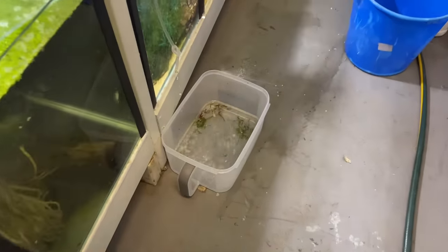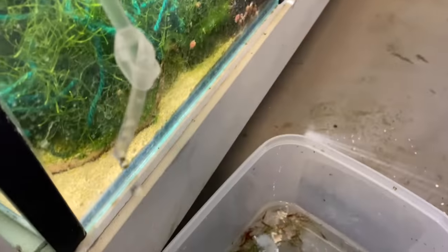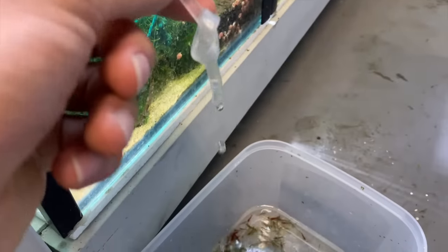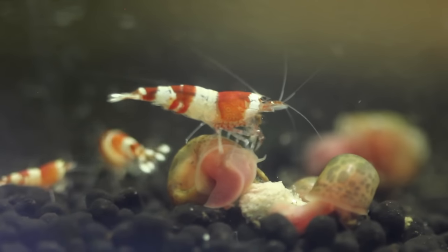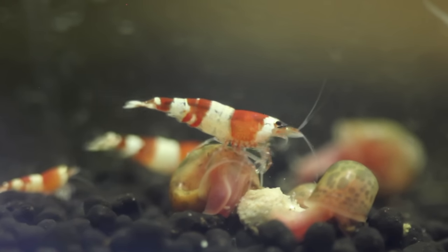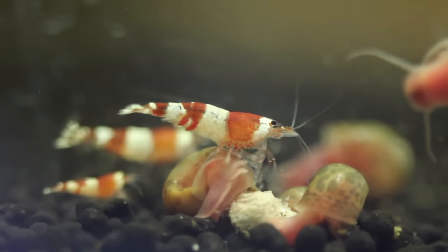Another handy tip under keeping stable water parameters is to acclimate your shrimp properly. Acclimating shrimp is when you introduce new shrimp to an aquarium very slowly over a long period of time. When you buy shrimp they could come from water with a different pH, GH, and KH to your water. I'd recommend doing a drip acclimation — go and do your own research on that. Keeping stable water parameters is 100% the key to having successful shrimp.